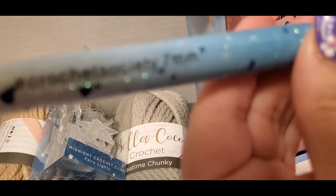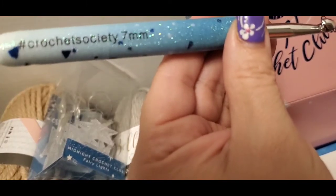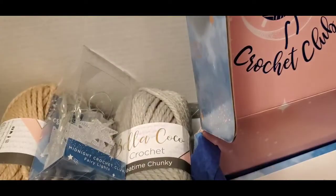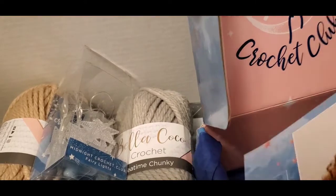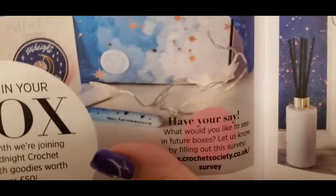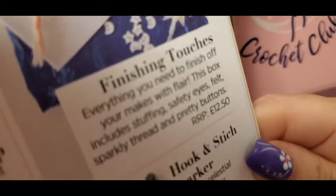Look at this beautiful hook — I love her hooks. It says Crochet Society, 7 millimeter. I absolutely love this hook. Isn't that beautiful? And then here are some of the things you can make. You get the booklet — it talks about the stuff that you get in it: the hook, stitch marker, finishing touches, and the patch.